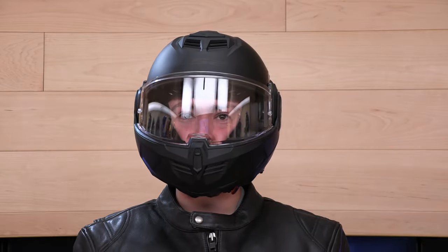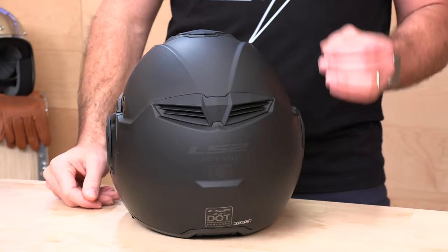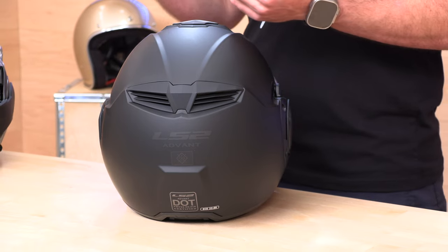Intermediate oval head shape, very similar fit in terms of size as the Valiant 2. It runs pretty true. They're using two shell sizes, but with improved cheek pads — they're 3D laser cut. They also have lots of other cheek pad options, including an extra thin option if you have a more full face. Pretty much any head can get into one of these Advents. Very friendly fit. You're going to see sizes extra small through 3XL. Go buy the LS2 sizing chart over at speedaddicts.com.